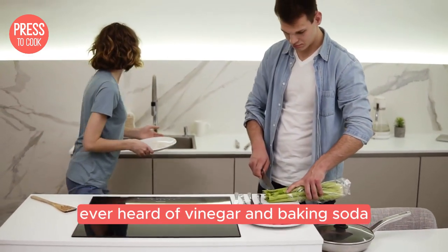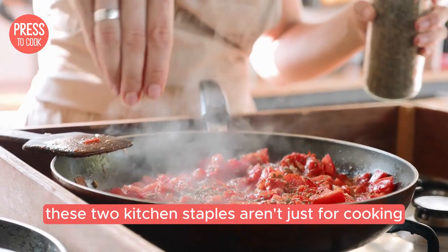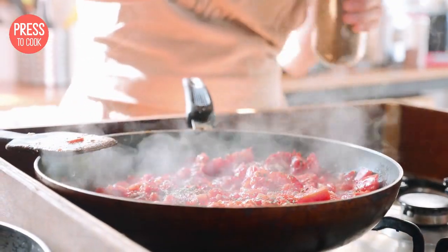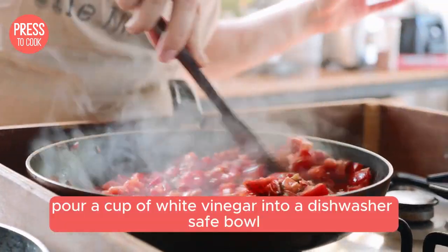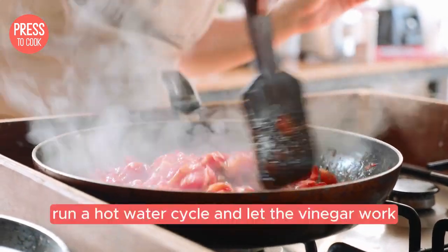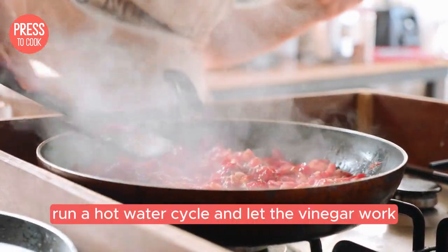Ever heard of vinegar and baking soda? These two kitchen staples aren't just for cooking — they work wonders for cleaning too. Pour a cup of white vinegar into a dishwasher-safe bowl and place it on the top rack. Run a hot water cycle and let the vinegar work its magic, breaking down grease and grime.